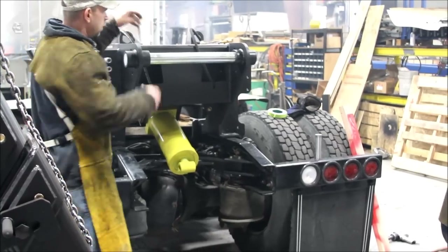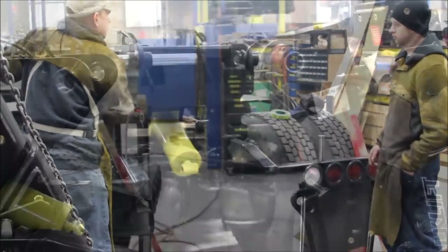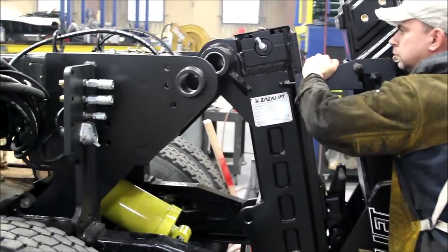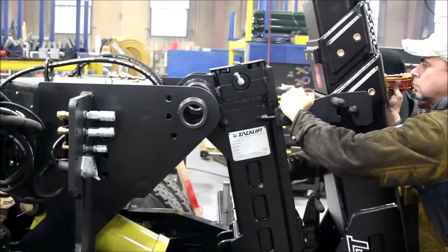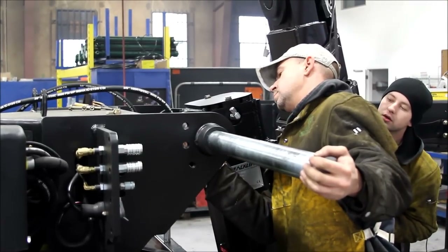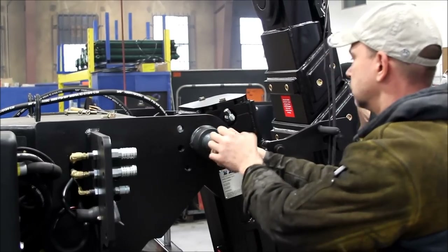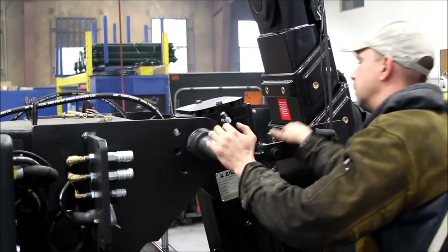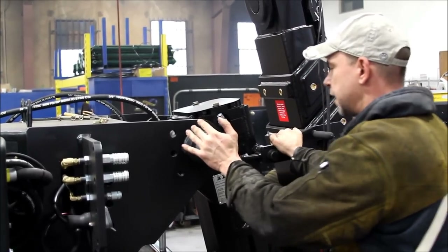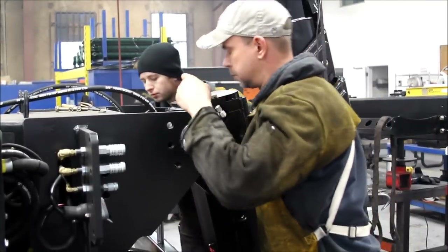Remove the main pivot pin from the fifth wheel or beam. Hoist the ZAC lift into position and use the pivot pin to secure the ZAC lift to the fifth wheel beam. Use the supplied bolts to secure the pivot pin to the fifth wheel beam.